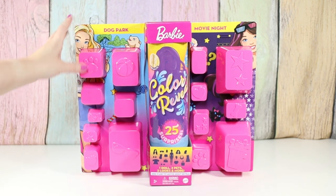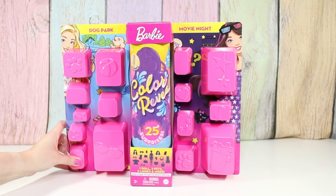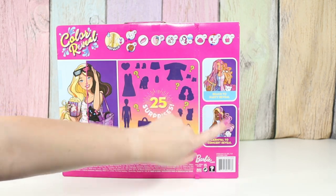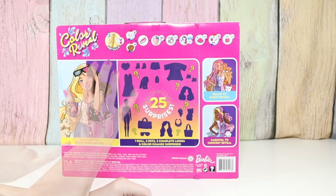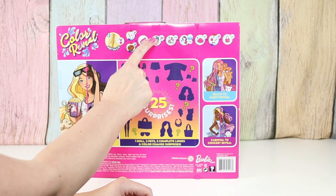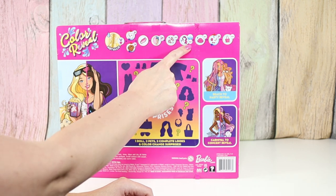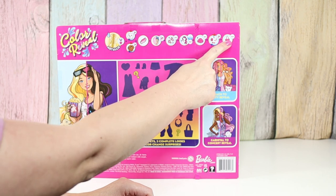It looks like we have like a daytime dog park look and like a movie night look. There's also a beach to party reveal and a carnival to concert reveal. So we will get two pets, like a sponge, maybe some makeup surprises, shoes, maybe a hair color surprise, skirt, accessories, and purse.